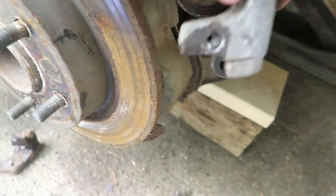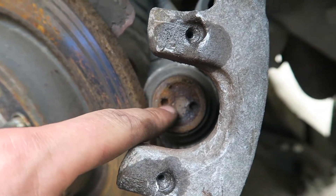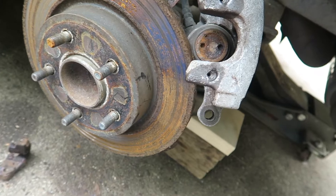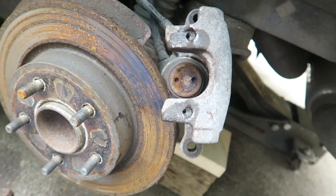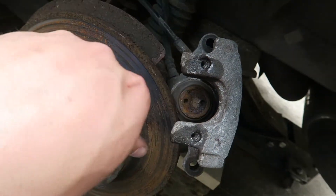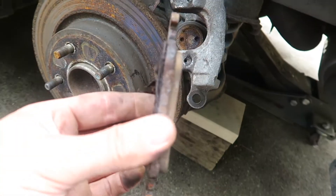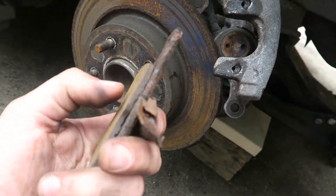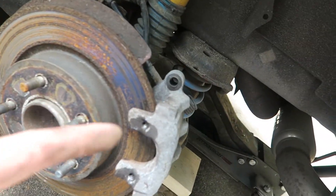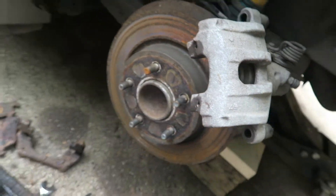The next step is to push back this piston — it compresses. You see these two holes in the caliper — you need to basically push in and turn. If you have needle nose pliers you can use those, or get creative — use two screwdrivers, really anything. As you start turning it clockwise, it'll start compressing in. You need to do that because the new pads are going to be thicker than these old ones. We have to push this back just so it fits over the new rotor.